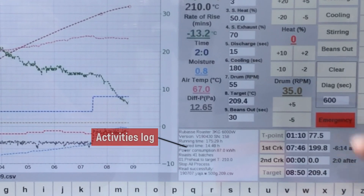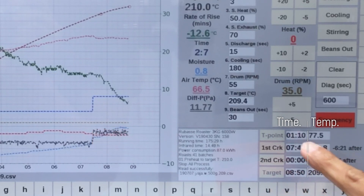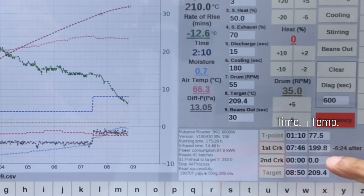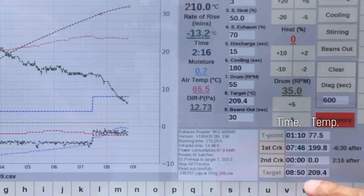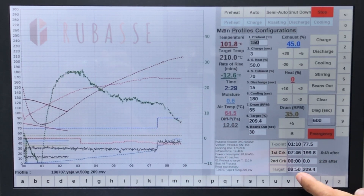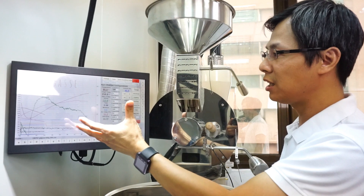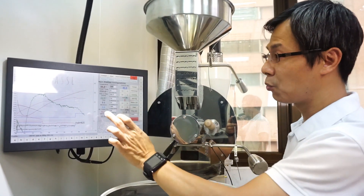The Rubase Roadster also automatically records the turning point — the time and degree. You can save your first crack time and degree, second crack as well, and also when you discharge the beans it auto-saves the time and temperature. For this particular curve, it ends at 8 minutes 50 seconds at 209.40 degrees. All the graphs are presented so you know what to do for your next roast.